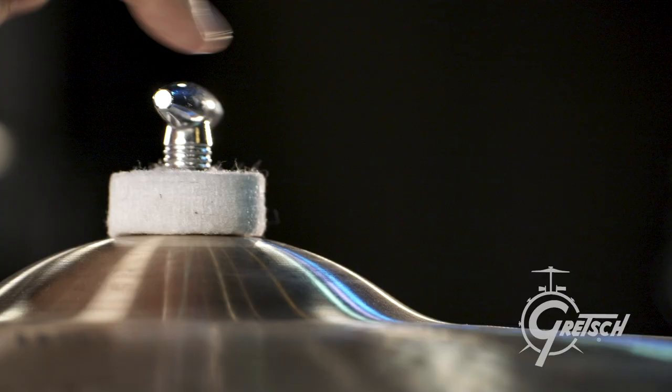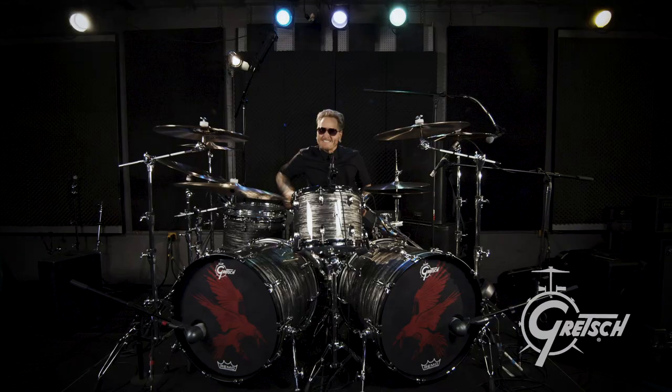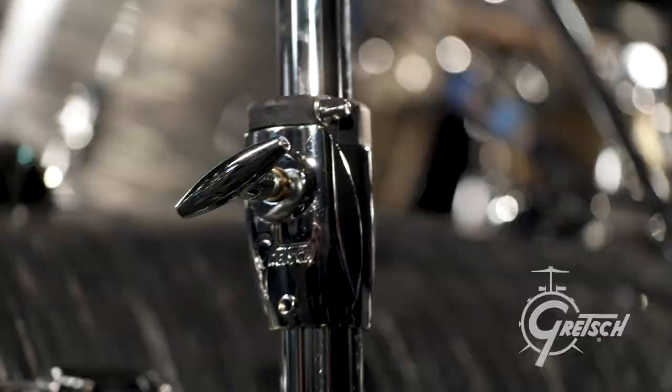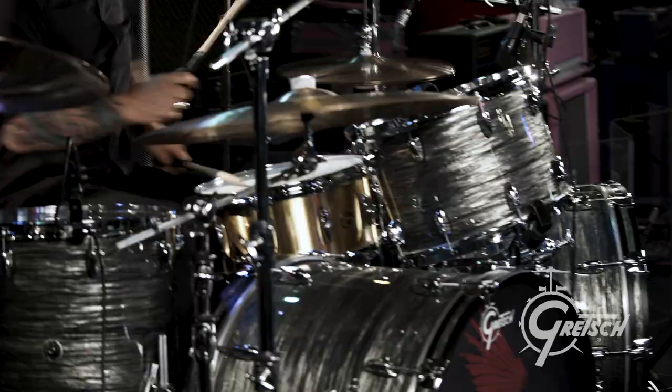I took the hardware out on a tour I did with Billy Gibbons. I had a little bit smaller kit than this, but a good amount of hardware, and the stuff held up great — didn't have any problems with it.